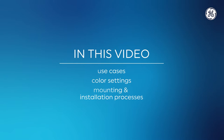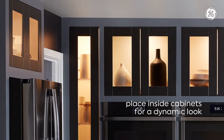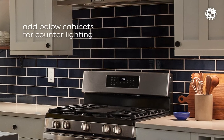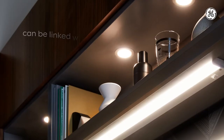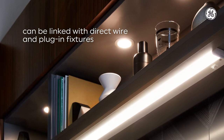Puck fixtures can be used in a few different ways. They can be placed inside cabinets with a glass front to bring your kitchen to life, or added below cabinets to create stylish spotlight accents and increase counter visibility. Best of all, they can be linked with plug-in and direct wire fixtures, so you can create a customized connected space.